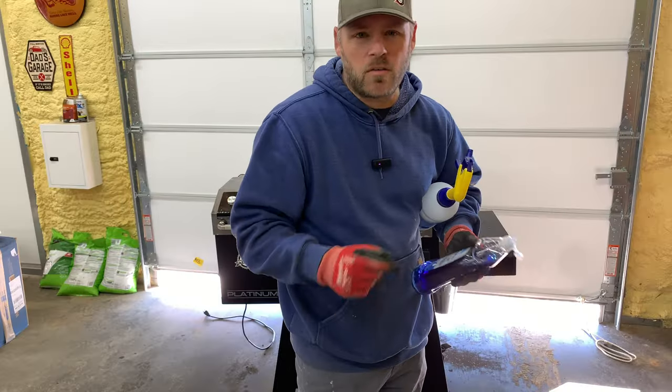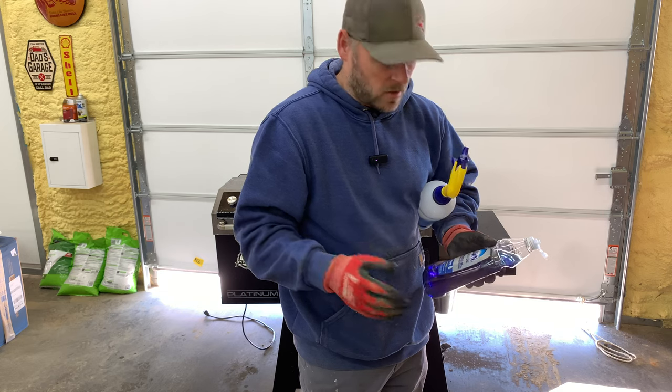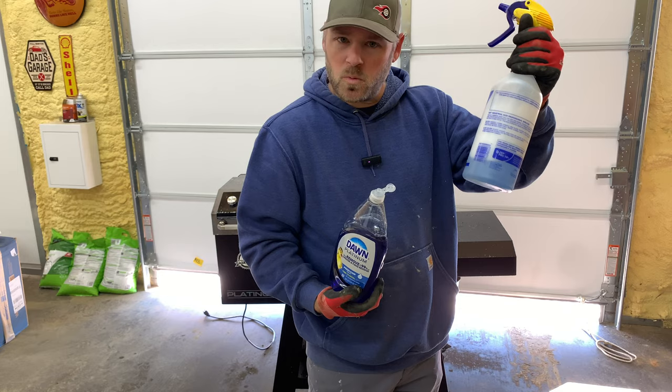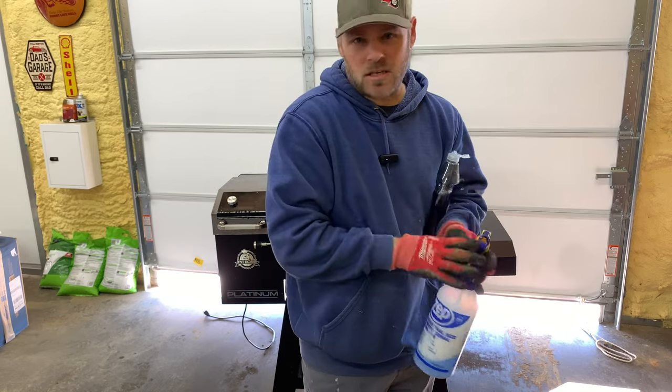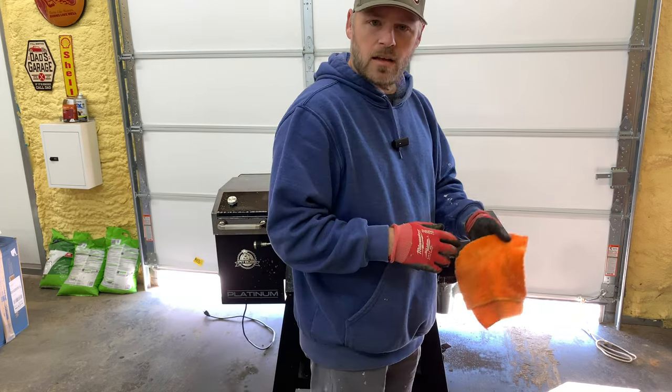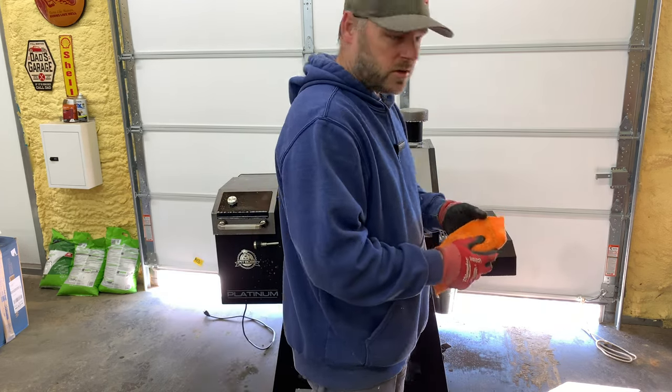Right up here is where it gets the most grease. Now once you have all the big pieces of grease and most of it off, take some Dawn Platinum, mix a pretty good bit of it with some water, spray that and let it sit for about 10 minutes.